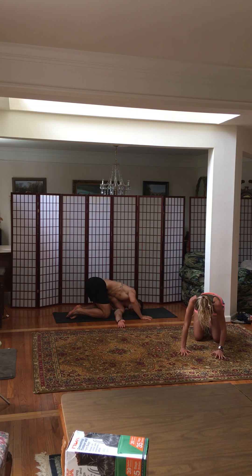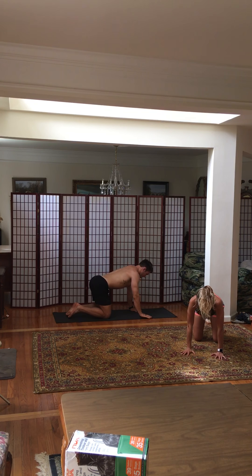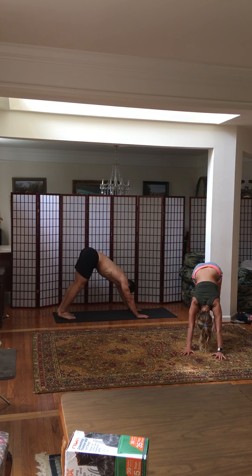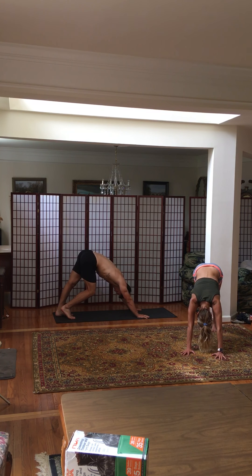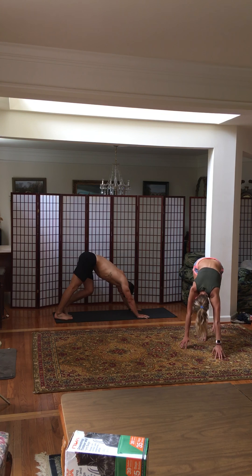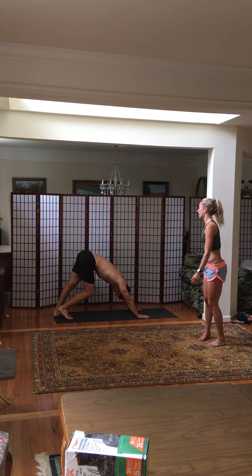We're going to flip our toes and go back into downward facing dog. Walk it out. Feel that stretch from your Achilles all the way up your calves, into your hamstrings, which are also right behind your knees. Continue to walk it out, and then find stillness in your downward facing dog.